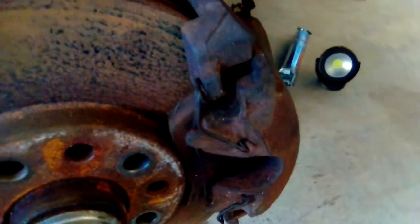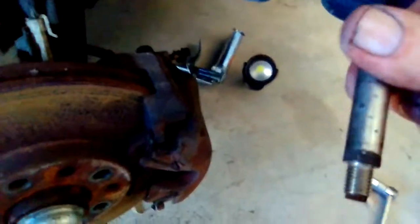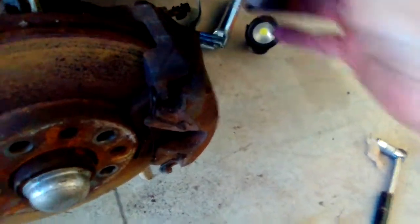They can be a sod to get on. With that I just reposition the caliper to the back and take the two bolts or pins — they're a torque spline T45, starting with the top. I'm going to just line it up and start the hole.